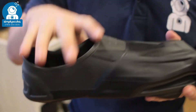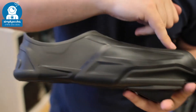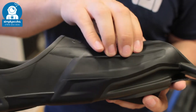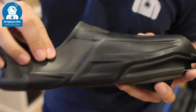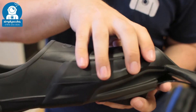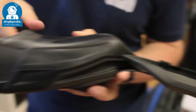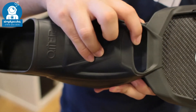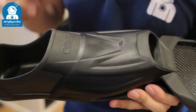Starting at the foot pocket, you have a dual material foot pocket. All of the darker material is much harder and stiffer rubbery material, while the lighter grey is much softer. The black material allows you to transfer energy down towards the tip of the fin, whereas the grey flexible material around the edges of the foot pocket and around the toe box makes it much more comfortable and stretchy whilst you're finning.